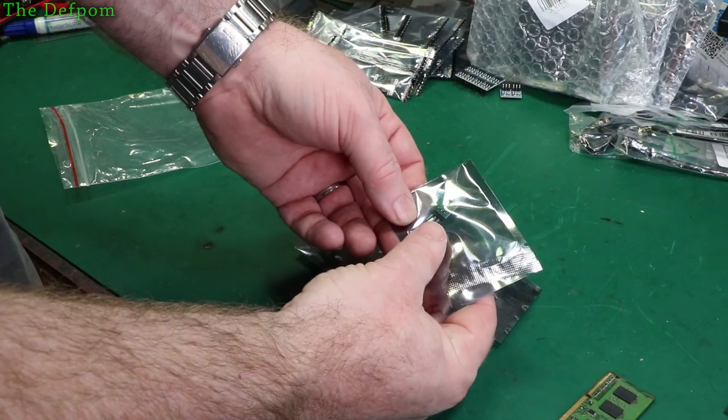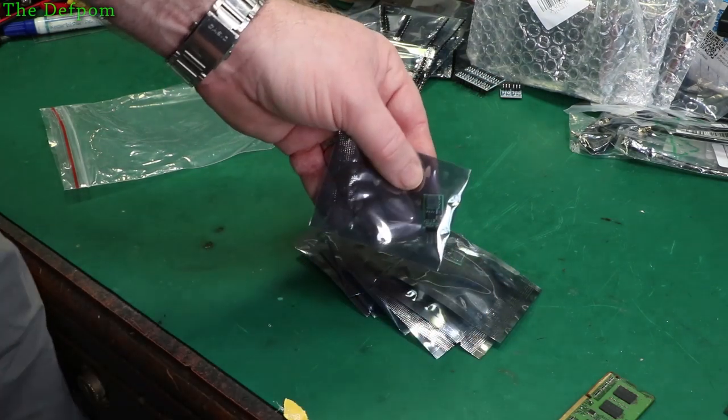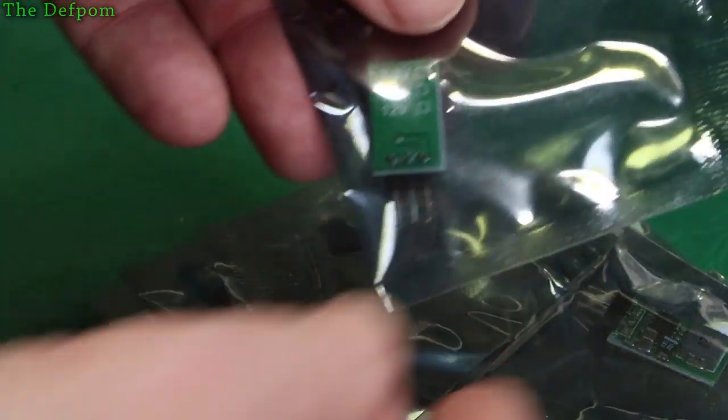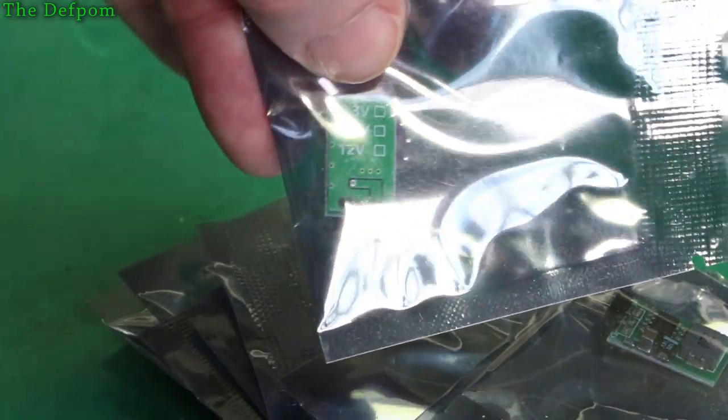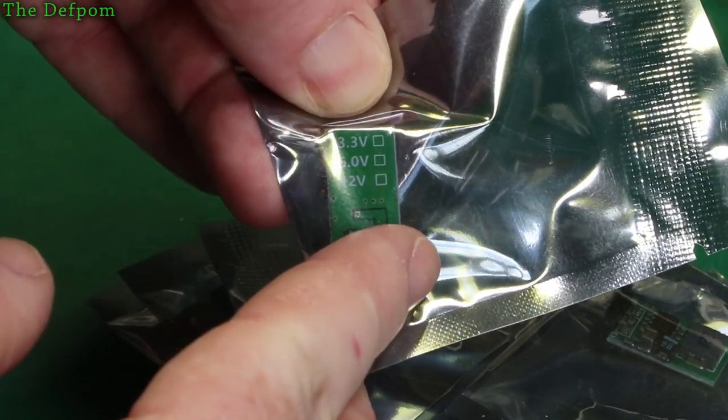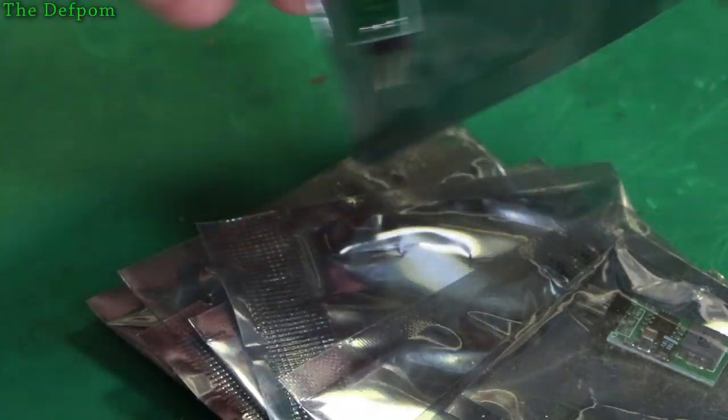What are these? More voltage regulators, but they don't appear to be marked. These are very similar to the first ones I showed — pin-out based on the 7800 series — but the voltage doesn't appear to be marked. Is the middle one marked? I'll have to try these out and figure out what they are.